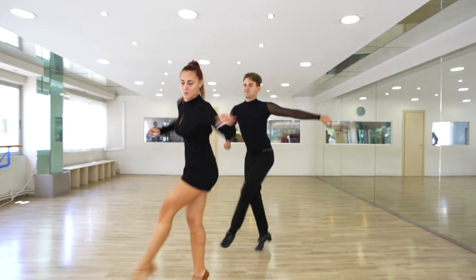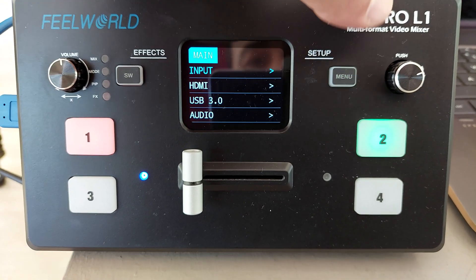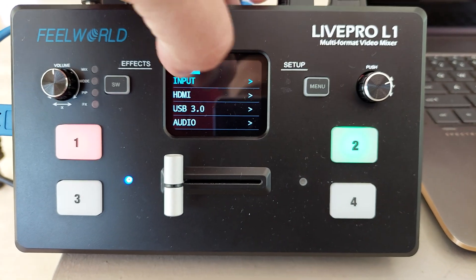The dial at the top right switches the HDMI output between a 6-channel preview and program output, and a dial on the left controls the PGM value. The L1's 1/4-inch screw tab is also provided should you want to mount the switcher on something in your studio setup. The included LivePro remote control software can also be downloaded as an Android mobile app.